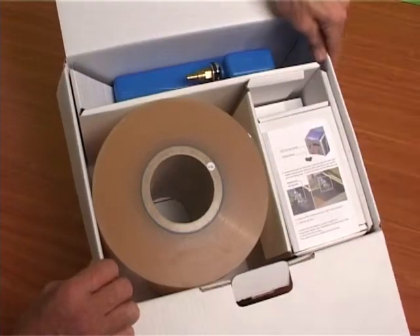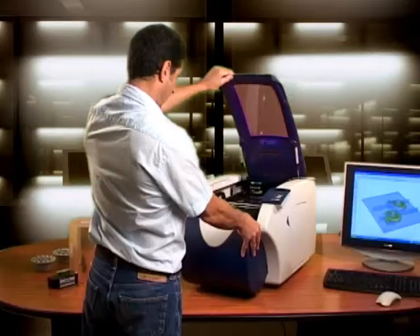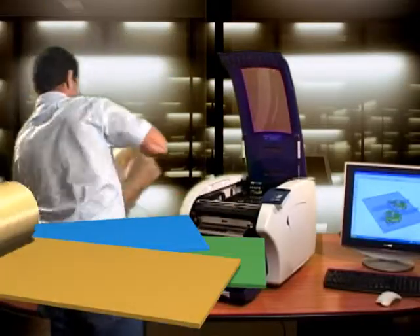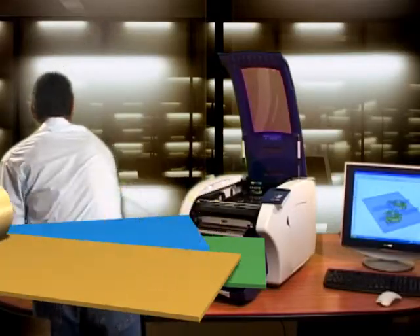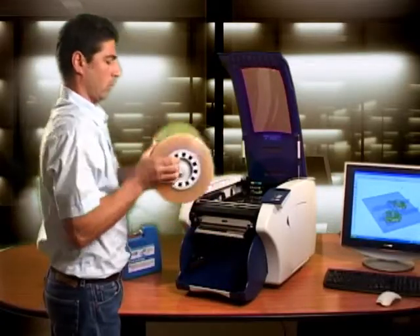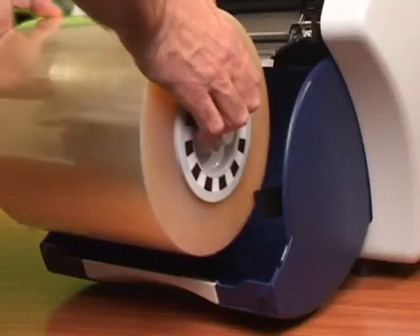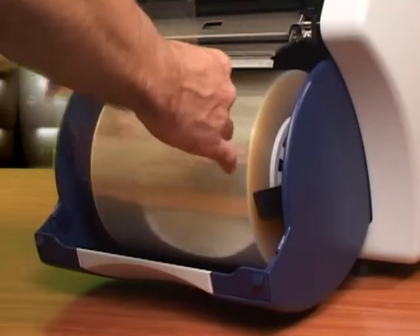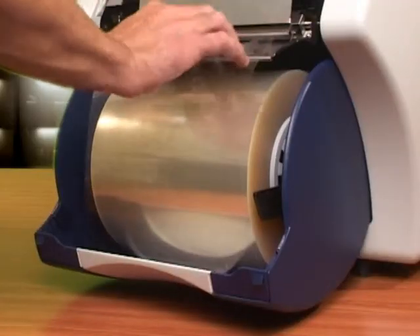Plug and play desktop installation. With the SD300, operation is made simple using the user-friendly instruction manual provided with the material kit. Install in a matter of minutes. First, insert the engineered plastic roll into the printer. The engineered plastic roll used in the SD300 is both durable and economical, giving you attractive build cost per model.